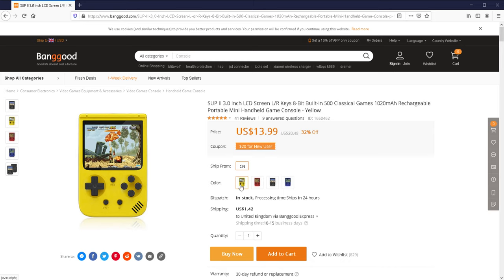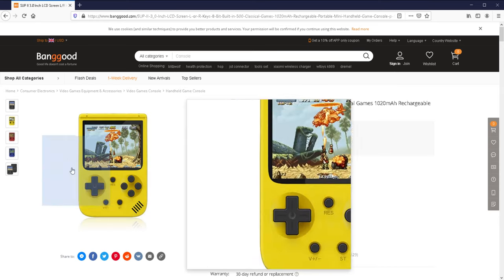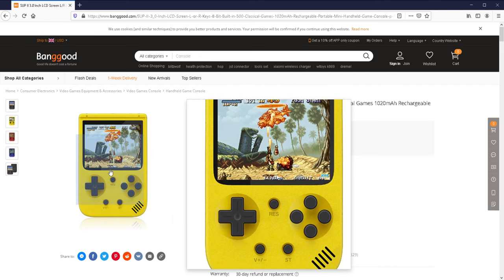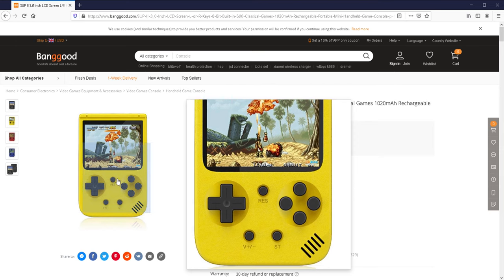This translates to about $15.50 once you factor in delivery. The version I've got is apparently yellow, but you can get it in red, white, black, gray, and blue as well. If you look at this, it does resemble a Game Boy Pocket — that's clearly what they've tried to copy here.